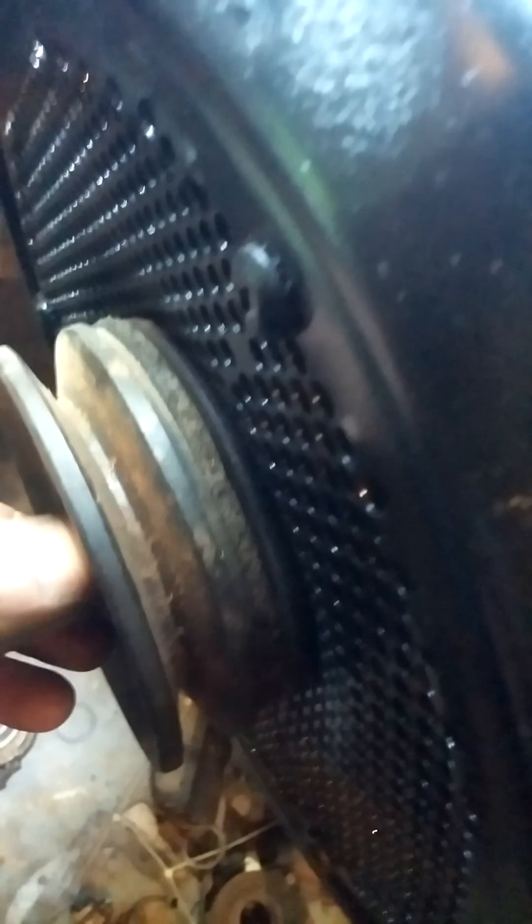They're just thin little washers. But the trick is when you put on this friction disc, it can't reside on that clutch plate. That's when you know you have the right amount - when you can push it in there and it'll touch. But if you can't push this back into that plate, you've got too many washers.